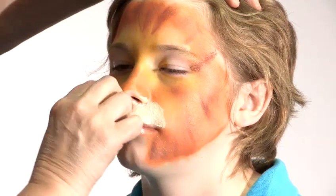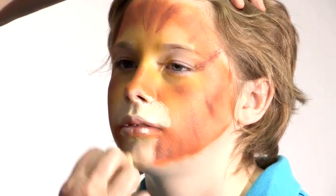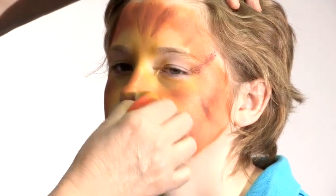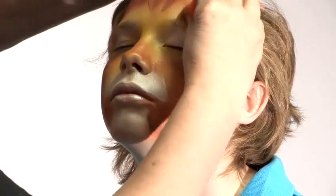Now I'm going to add the white around the muzzle — so around the muzzle and down onto the chin. Lions tend to have white chins as well, white hairy chins.